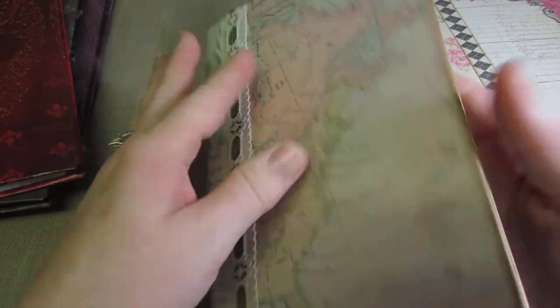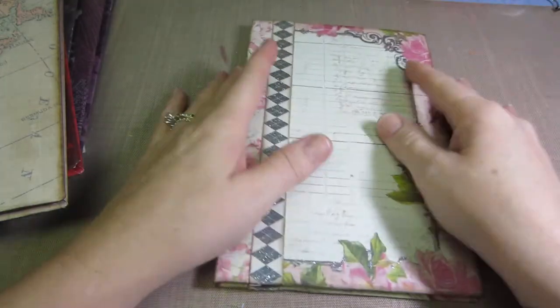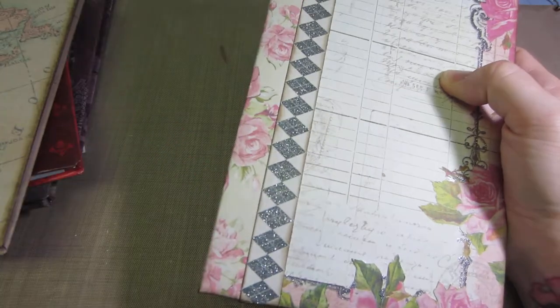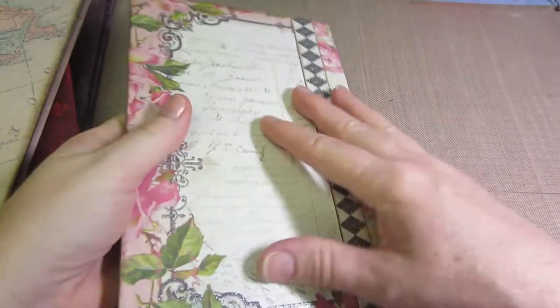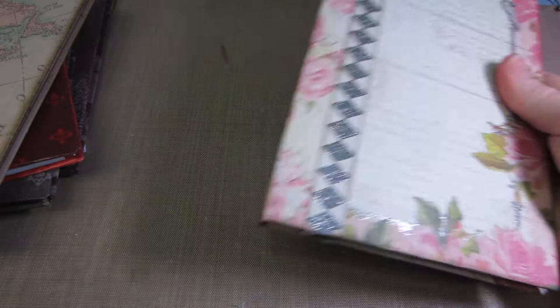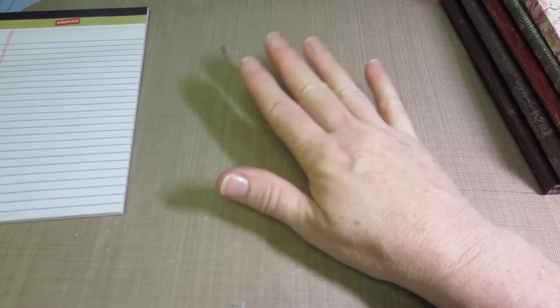This one I just kind of liked the map idea. Annette actually uses sticky back canvas for her spines, which I don't have yet, so I just tried to pick paper that coordinated with the papers I was using on the cover, and it works just fine. I am going to order some sticky back canvas — it comes in white and natural — and I'd like to see how that looks.